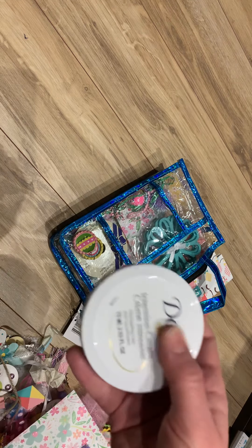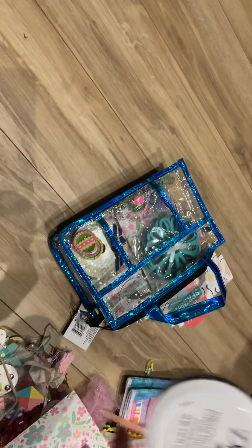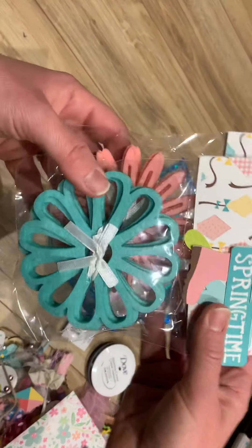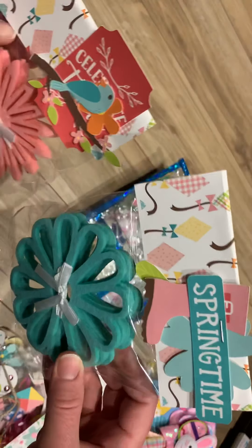I also put in Dove Intensive Cream — it's always good to have, I thought it would be a nice little throw-in gift. I picked up these two from Dollar Tree and just did the toppers.